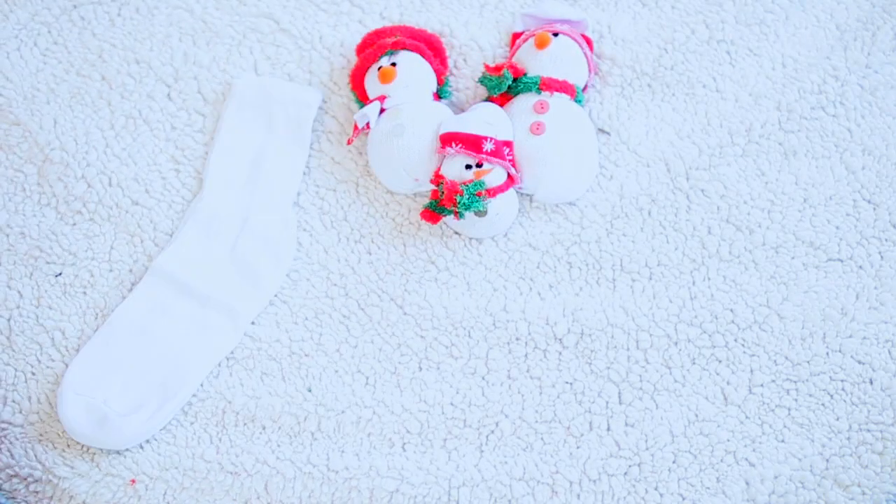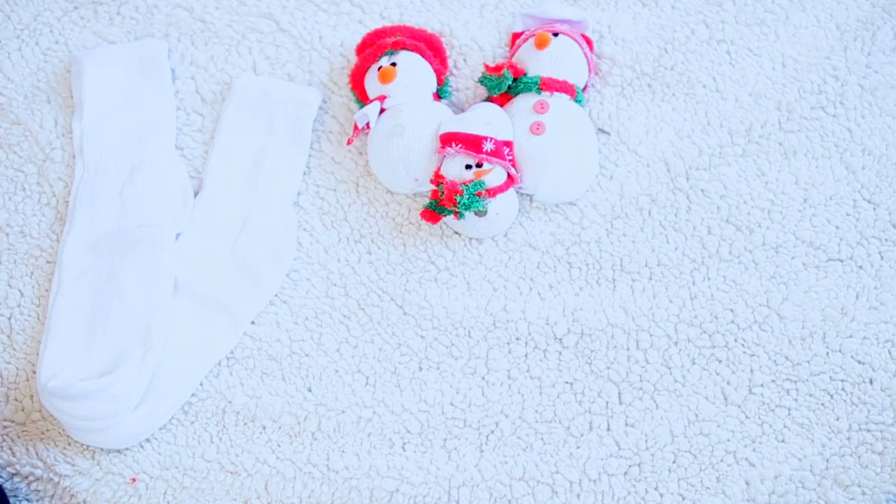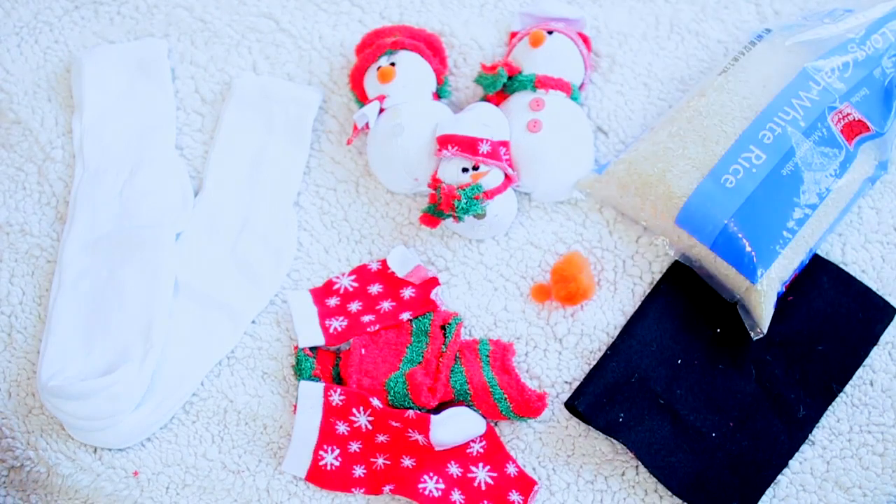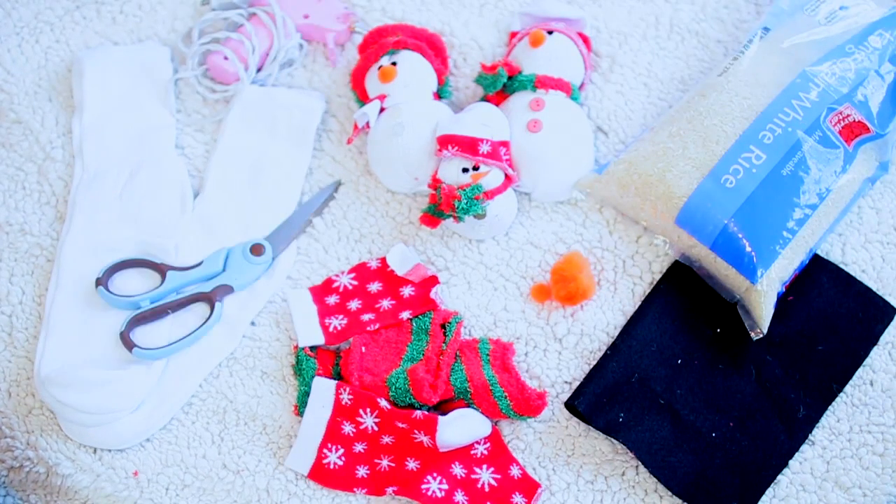To make our snowmen you are going to need some white socks, also some Christmasy socks or some scrap Christmas fabric, some orange pom-poms for the nose, black felt for the eyes, rice to fill our snowmen, and lastly a hot glue gun and some scissors.